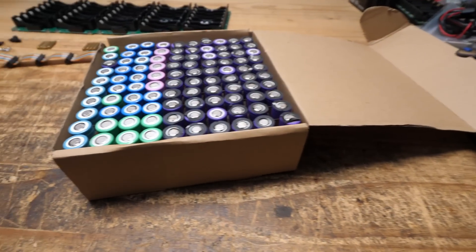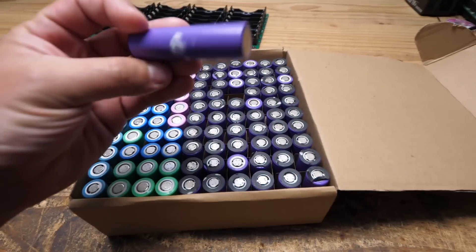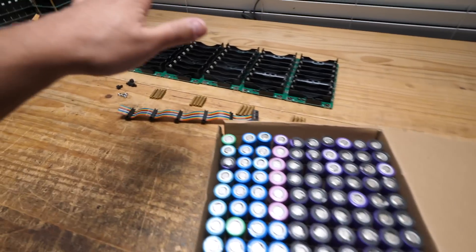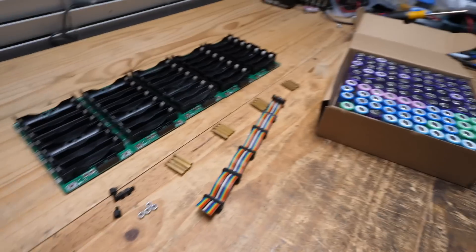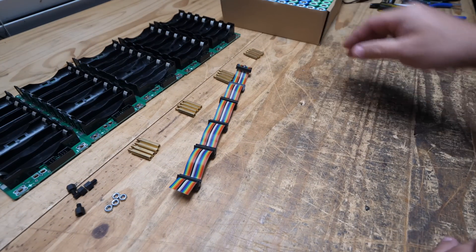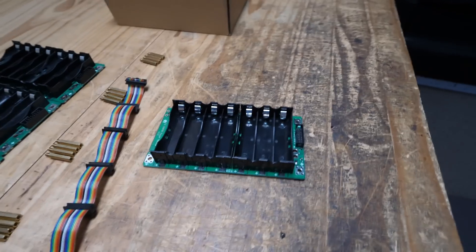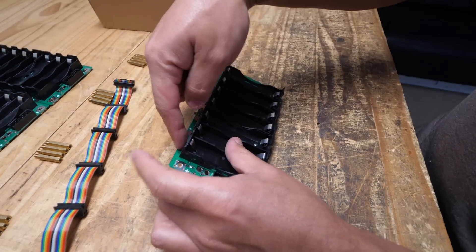I have a bunch of these coming up in different colors and configurations. You salvage the cells — I have videos on how to do that — and once you have them clean, you test them, mark the capacity, and all that. Then you can put them on your PCB kit.